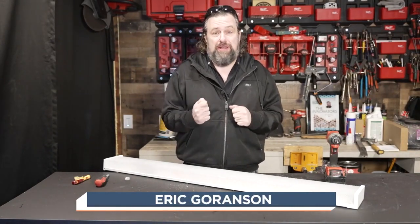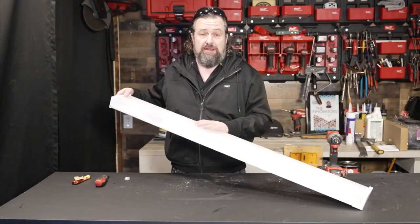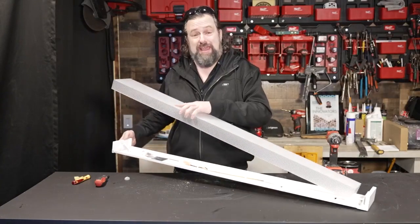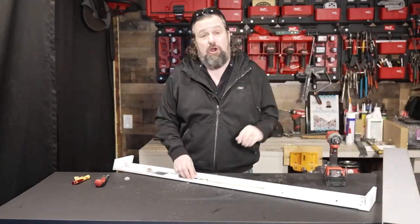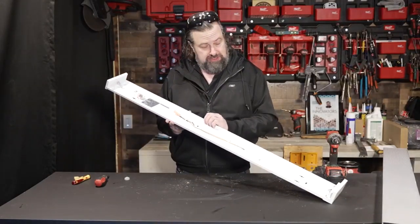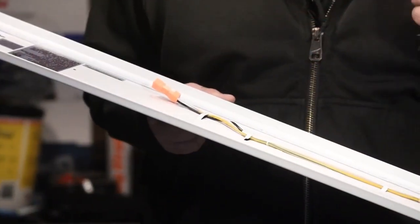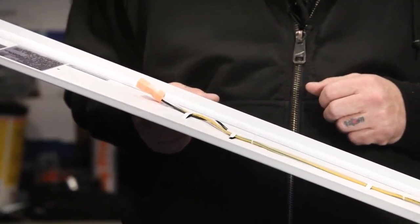I don't recommend the adapters where you can plug in and put up another light, so I'm going to show you how to do this right today. I ran down to my local home center and picked up one of these LED lights. These are really cool because we can hardwire these things in. We've got our wires right here, and we're going to swap that out today.